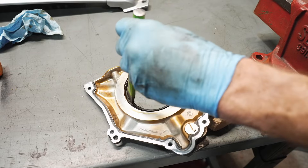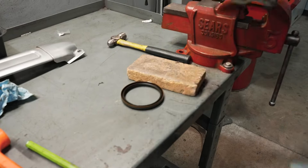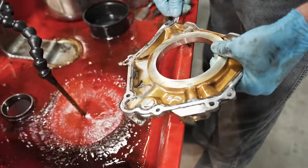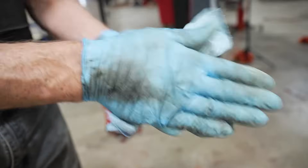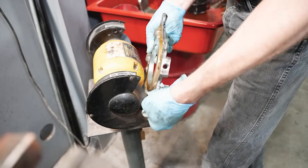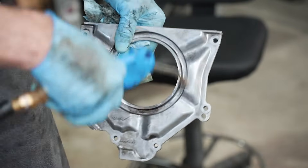Position the retainer plate on a workbench and prop it up with a piece of wood or something similar. Use a drifting hammer to remove the existing rear main seal. Clean up the retainer plate in a parts washer or with some brake clean, and be sure to scrape all the old silicone off the retainer plate as well. Go ahead and clean up the retaining bolts while you're at it. After cleaning, brush the mating surface with a wire wheel and blow the plate with some compressed air.